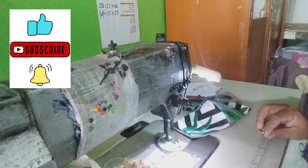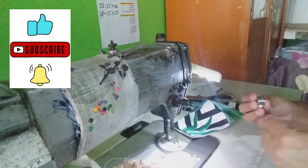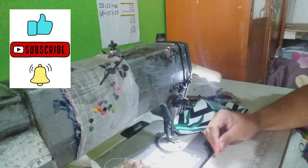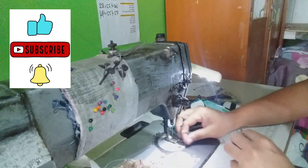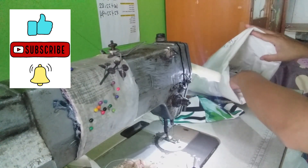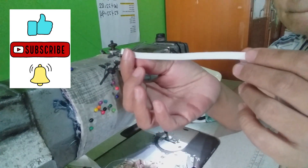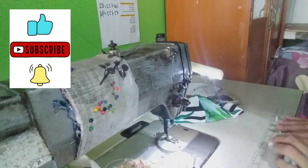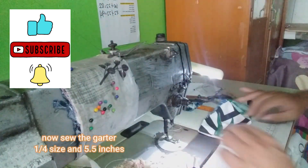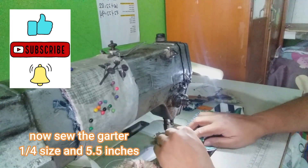Palitan natin yung ano natin. So ganyan po sya — yung one-fourth lang ha, one-fourth na garter sya. Ito, pag sinukat mo sya dito, 5 and a half inches, 5 and a half inches or 6 inches pwede. And then gagawin mo, itatahiin mo na sya dito sa gilid. Ayan. Paganyan po sya.